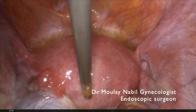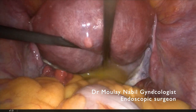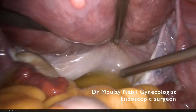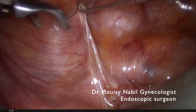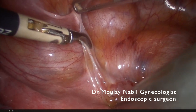This is our technique for the realization of a cervicoisthmic cerclage in case of a seven-week pregnancy. It's a patient with a past history of two late abortions and with a C-section scar.